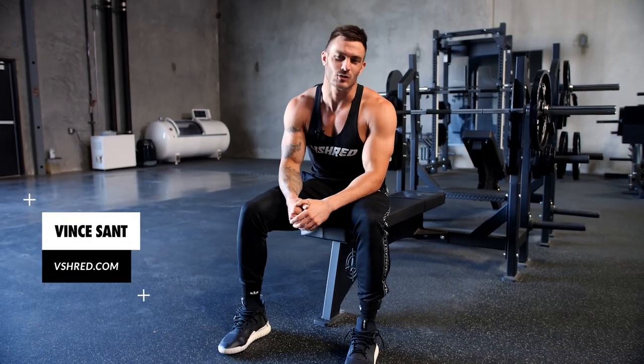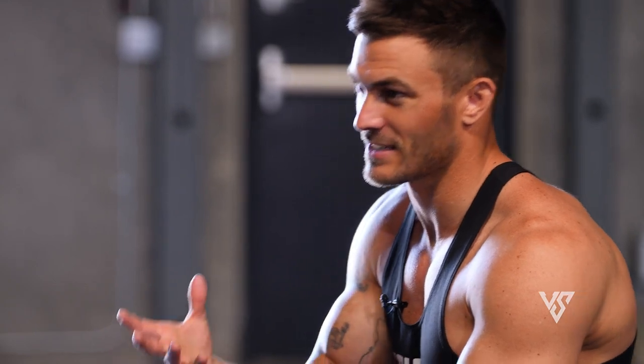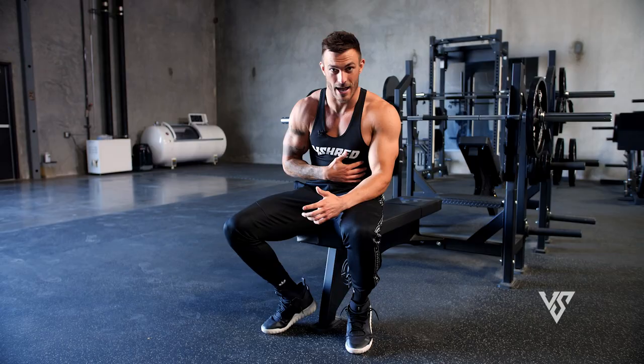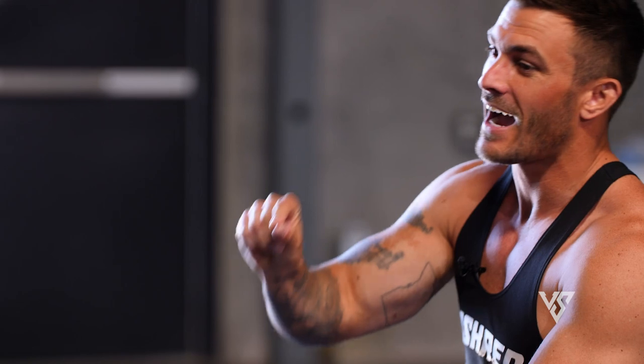What's going on, everyone? This is Vince with vshred.com. We all know that when someone takes their shirt off, the first thing that you notice are their chest and their abs — probably two of the most showy muscle groups there are. So making sure that you're training them and training them correctly is super important. Today I have an awesome chest and lower ab workout for you.